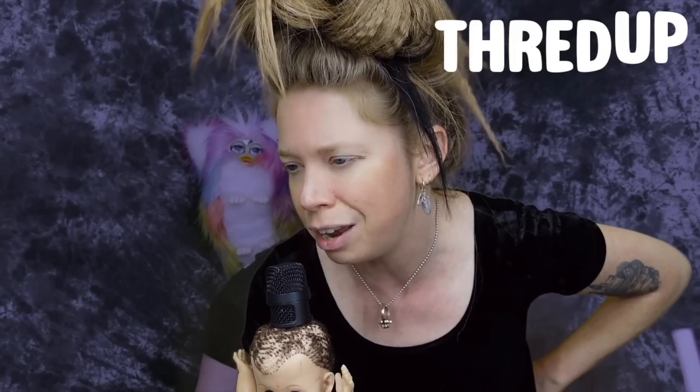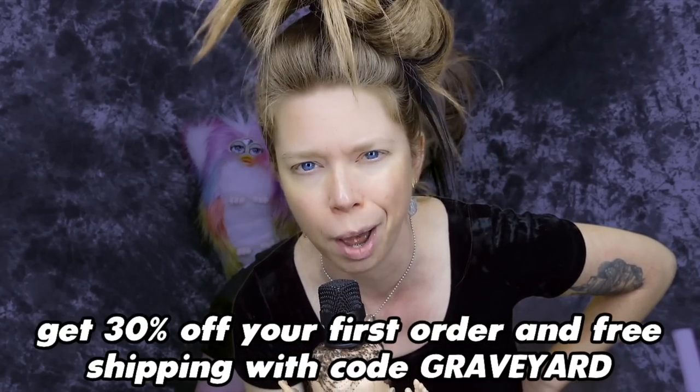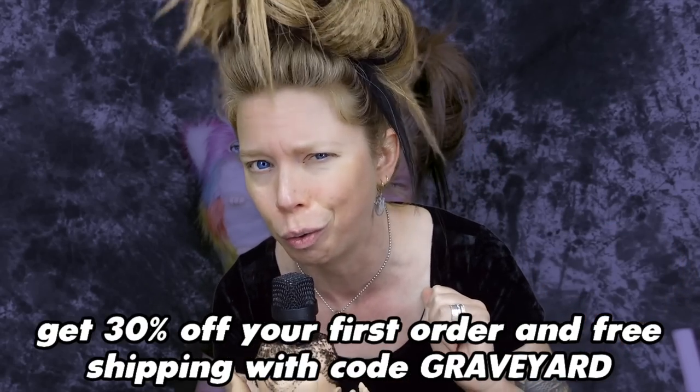Don't forget to check out today's video sponsor ThredUp — save 30% off your first order using my code Graveyard. I would love to know if you guys could immediately tell at the beginning of the video which pair was real and which was fake. Thank you guys so much for hanging out today and watching. If you're not already subscribed, hit the button down below to become a member of the swamp family. I love you guys so much and I will be back again very very soon — bye!